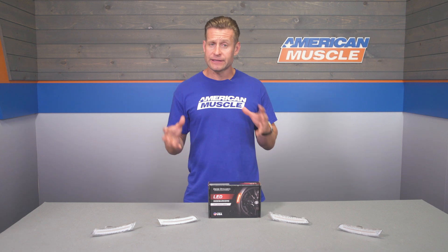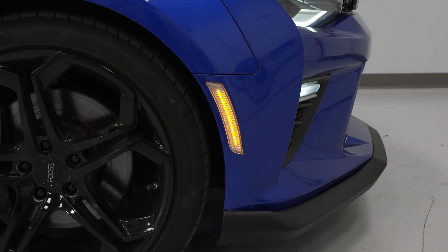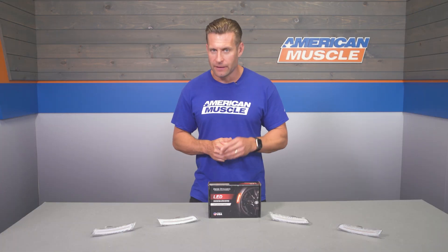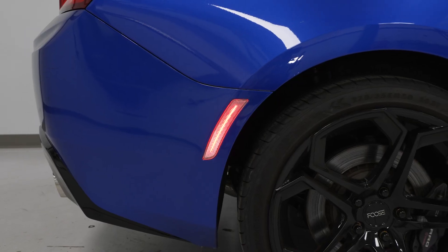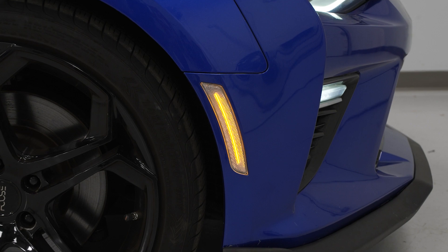Moving into price point, these options from Diode will come in right around that low to mid $200 ballpark figure, making them one of the more expensive marker light options currently on the site for your Camaro at the time of this video. However, you do have to factor in things like the Made in USA build quality along with the limited lifetime warranty, and when you compare these to some of your other more affordable options on the site, you can see why these are going to be a bit more money at the end of the day.